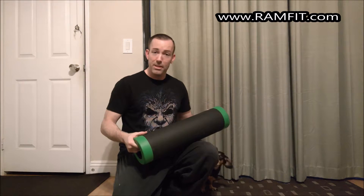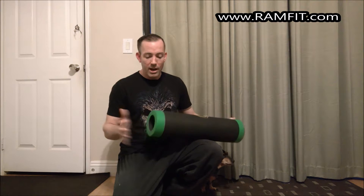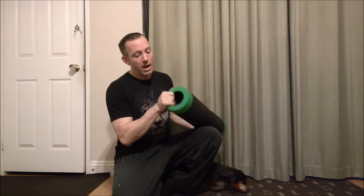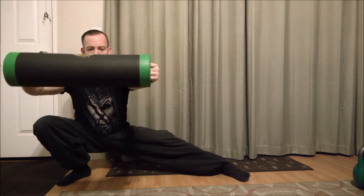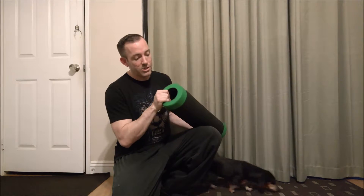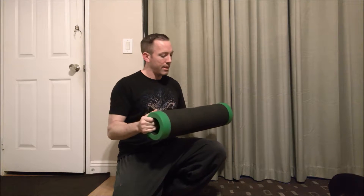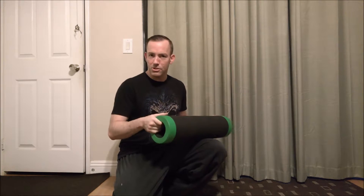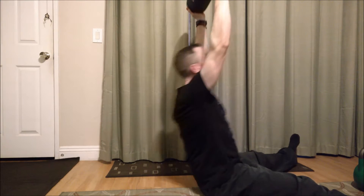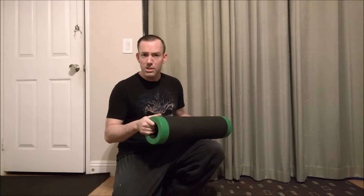What is also handy about this one compared to any other type of foam roller is that this guy provides a lot of unique exercises. Grip handles on the side for anything from ab exercises to particular lunges.